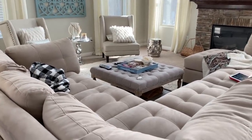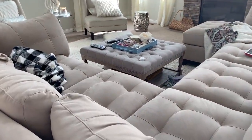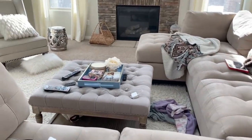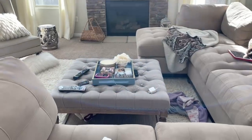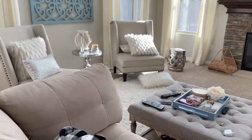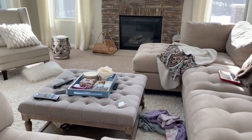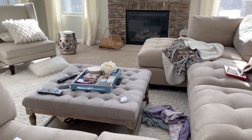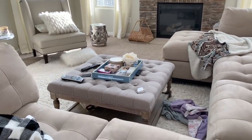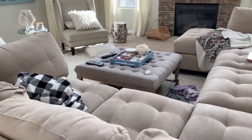So what I'm thinking is that I will divide the sectional into two sofas and have them facing each other — one sofa on this side of the fireplace and the other sofa on the opposite side, again facing each other. And as far as those two chairs, I will put those in front of the fireplace. So that's the plan. We'll see how it goes. But first things first, I'm going to take all of the decor out of here so that I have a blank slate to work with.